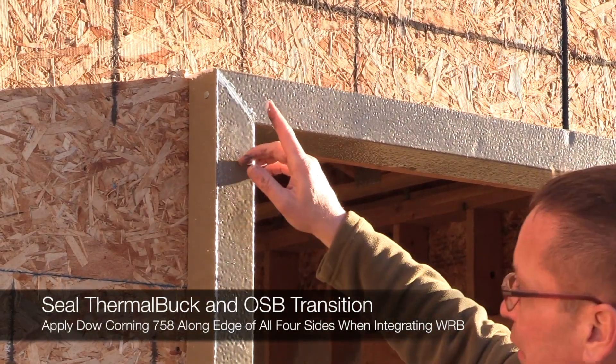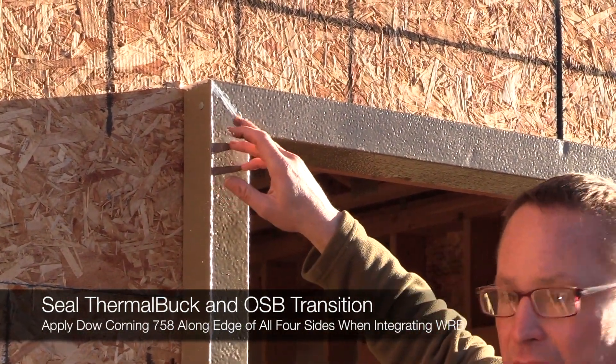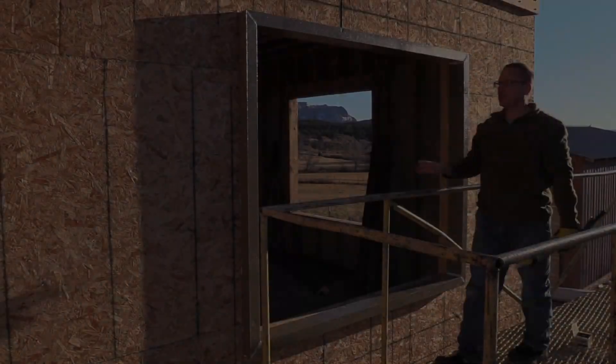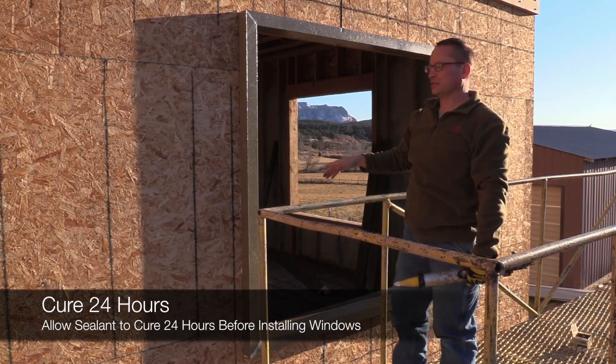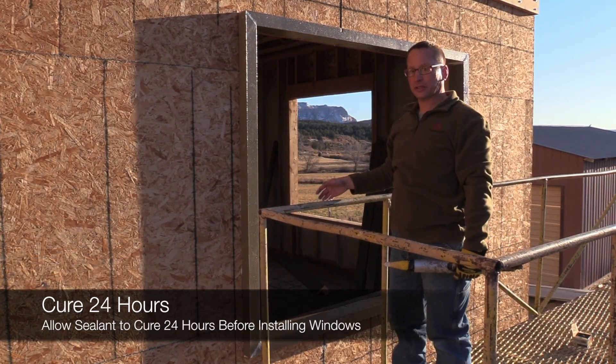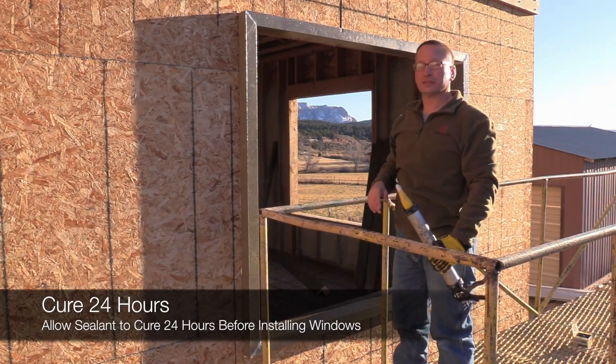When we come back around we'll use the Dow Corning 758 to seal around the edge when we do our WRB layer. Now that we've got a complete Thermal Buck install, we definitely want to wait 24 hours before installing windows. That way it gives the sealant a good chance to cure.